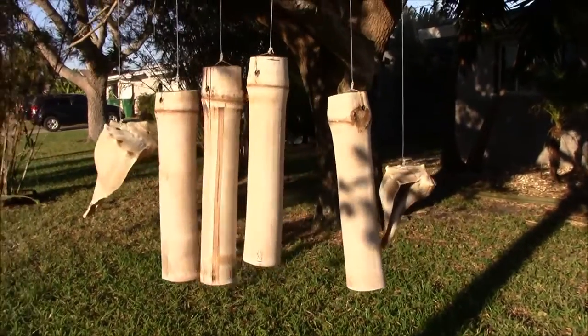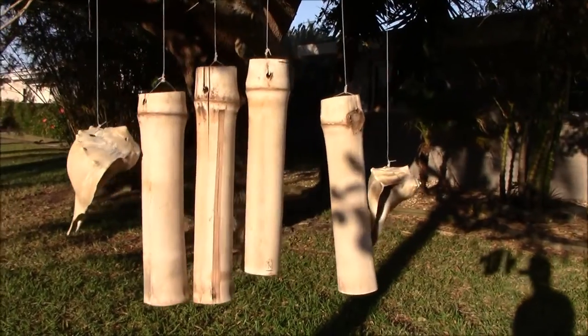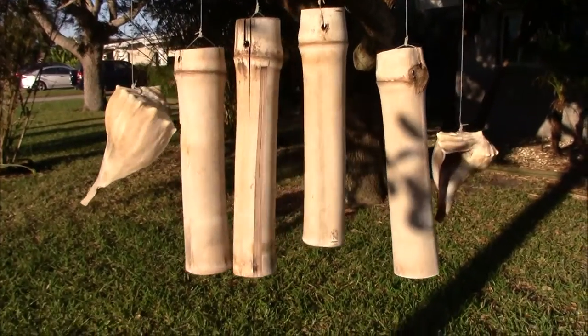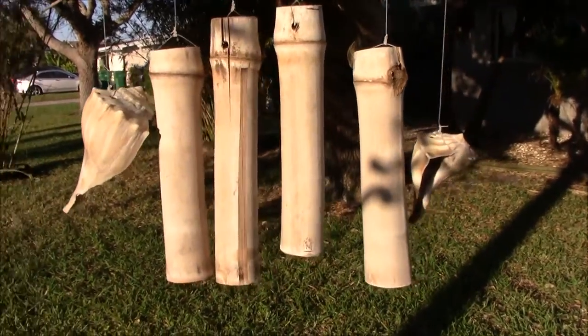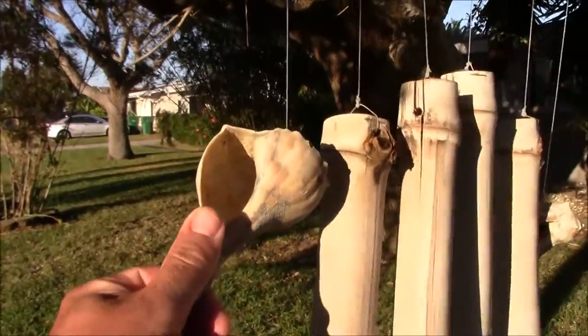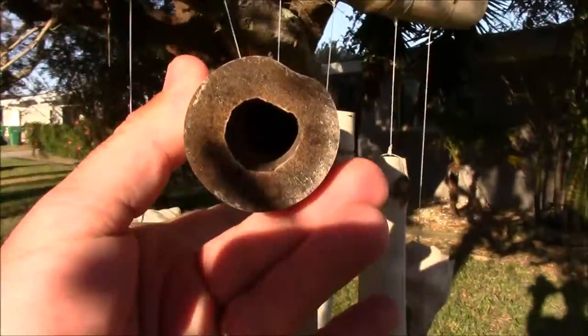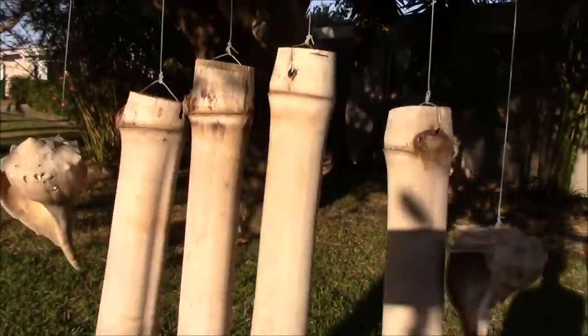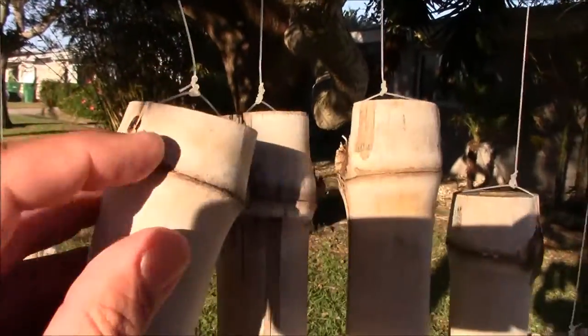There is an inexhaustible variety of options in terms of making wind chimes. I just want to show you one of the things that I made. It's not the best wind chime, certainly not the worst. It's a couple of shells that I got at the end of my street down at the Atlantic Ocean and a couple of segments of Algaris bamboo.